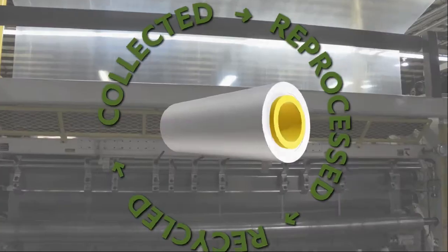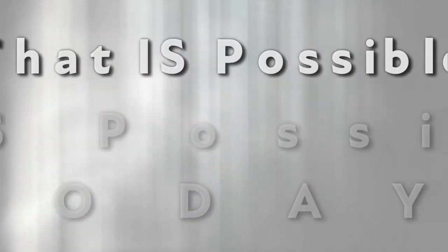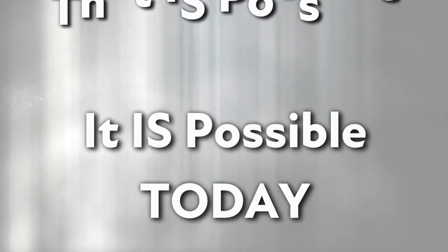While it is possible to achieve this goal by expanding the recycling capacity and logistics channel, it is not very likely that this objective is achievable in the near future. So, wouldn't it be amazing if used stretch film disappeared after it was used? Well, believe it or not, that is possible, and it is possible today.